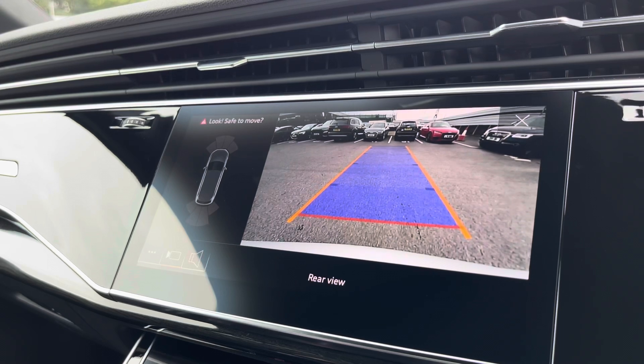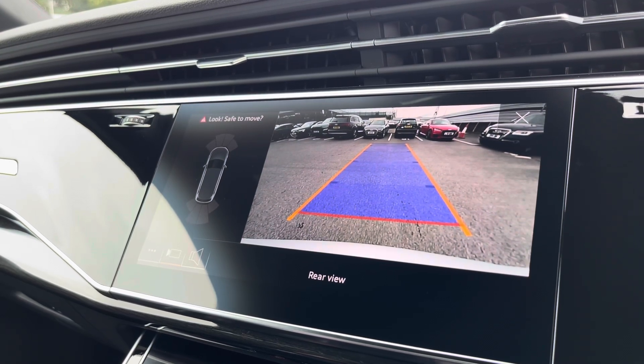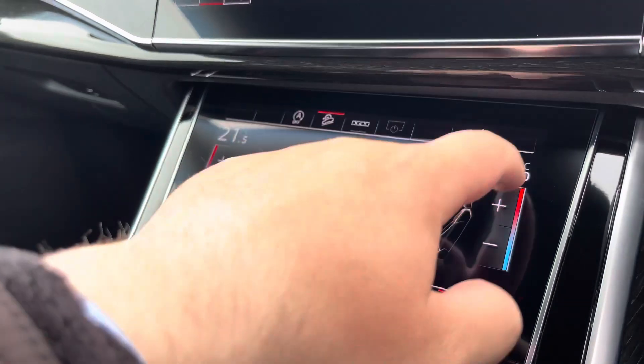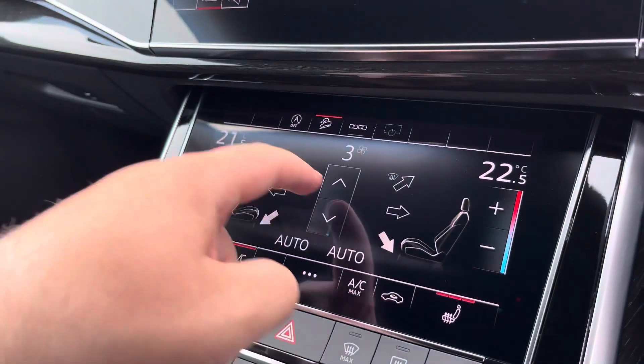The rear view camera and front and rear parking sensors really allow for all types of manoeuvring situations. The dual zone climate control can be adjusted independently for the driver and passenger, with heated front seats also included.